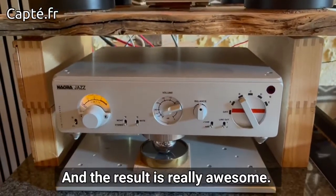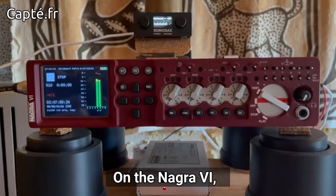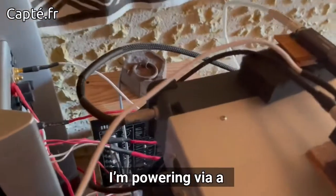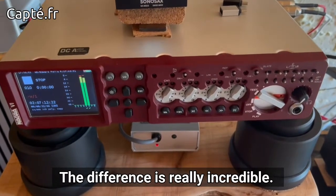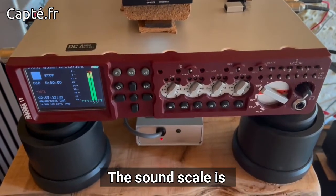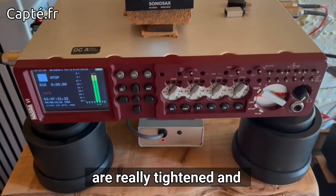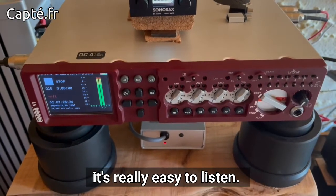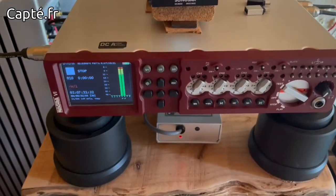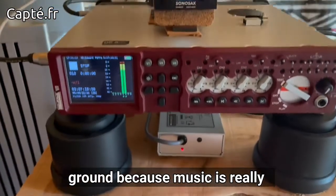And the result is really awesome. On the Nagra 6, I'm powering it via a Lemo 3 connector at 16 volts. The difference is really incredible. The soundstage is really larger, the bass are really tightened and different, everything is wider and more fluid. It's really easy to listen. Your feet are tapping the ground because the music is really free.